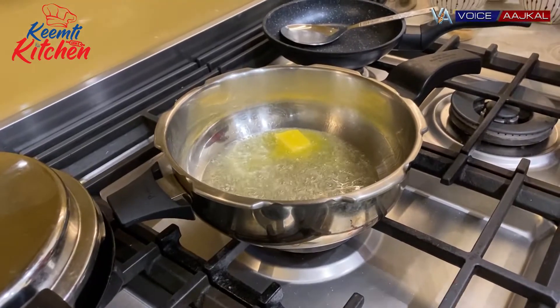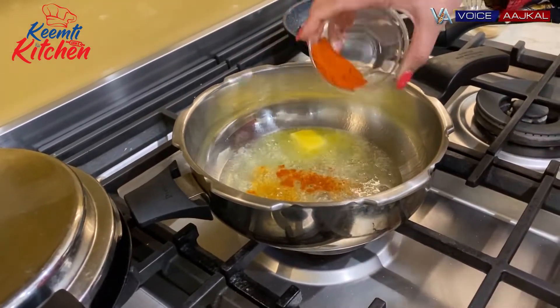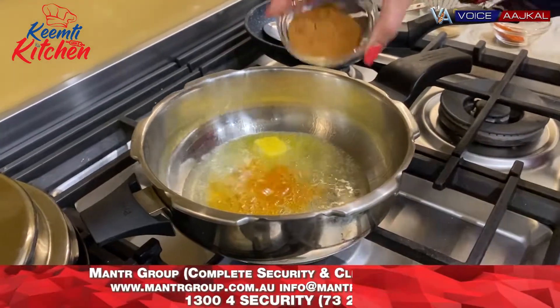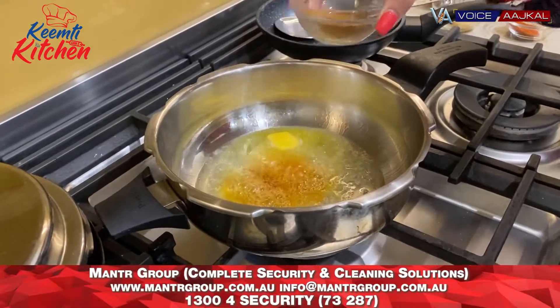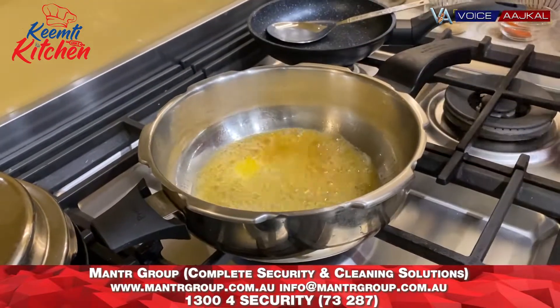I'm adding a little Kashmiri lal mirch and a little pav bhaji masala, so that the spices get the flavor in the oil.